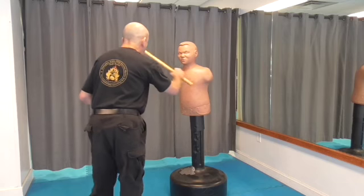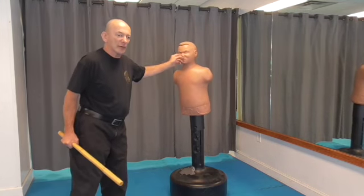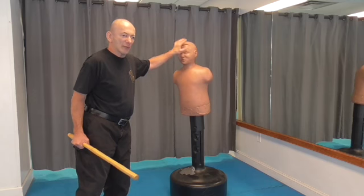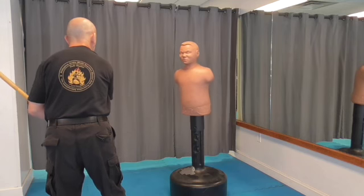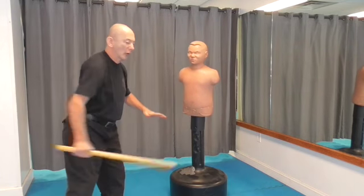One, two. Now, one and two — these are going to the ears. The ears give you a general area of where to strike, a good target, because that takes care of the temple and most of your jawline.